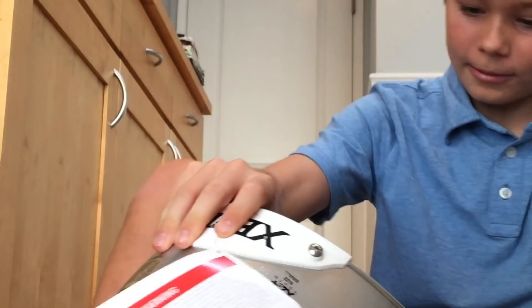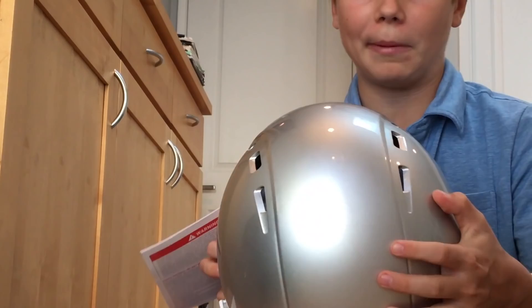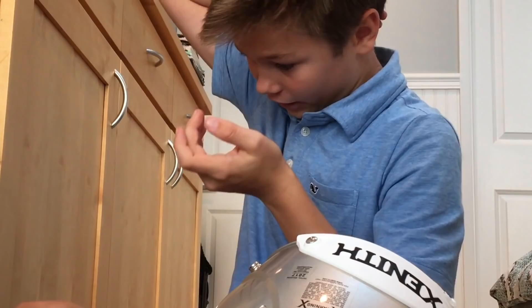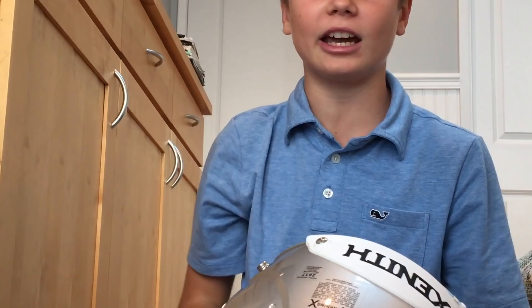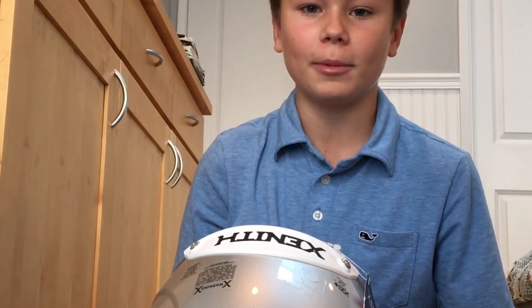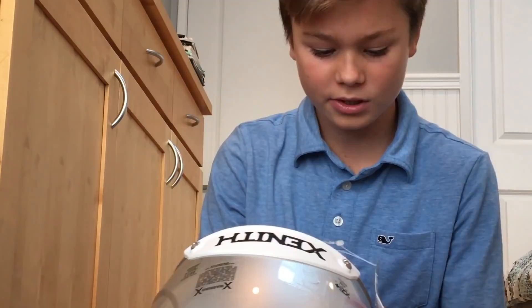Another awesome feature is their safety fitting technology. The Zenith does not have any air holes to pump up the helmet, but it has a technology where when you pull the chin strap, the back of the helmet comes forward and fits to the back of your head. So as you're pulling the chin strap up, the back of the helmet clamps down — giving you a tighter fit so the helmet does not move.